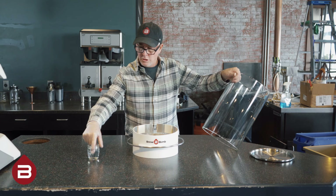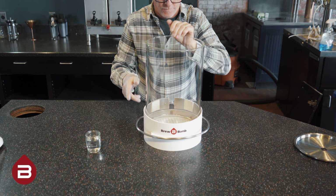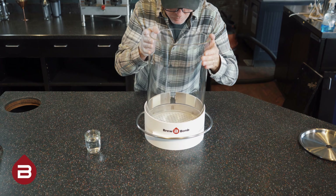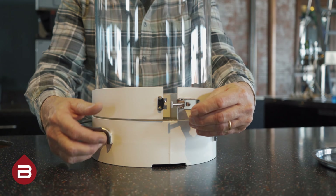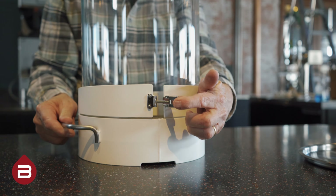To secure the glass cylinder in the brew base, wet the bottom of the cylinder and use your hand to push in the seal. Once seated properly, lock the cylinder into place with the clasp near the rear of the brew base.